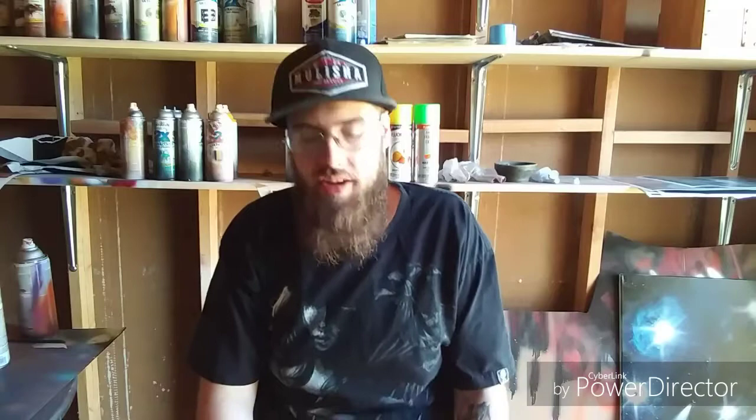Next you're going to need a stencil to make your planet. I'm using a lid off a container, but you can use all different kinds of things as long as they have a nice flat edge. A spray paint can lid works really well — it has a nice sharp edge and is great for doing moons. Go around your house and find something you don't use anymore: a cup, a bowl, lids on jars — all kinds of things work.